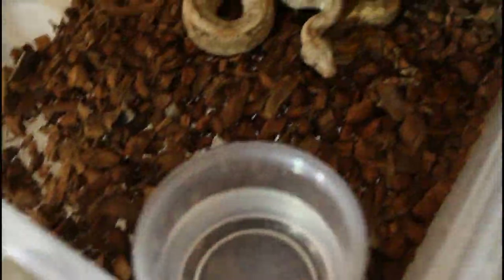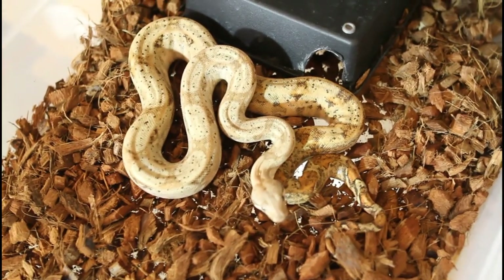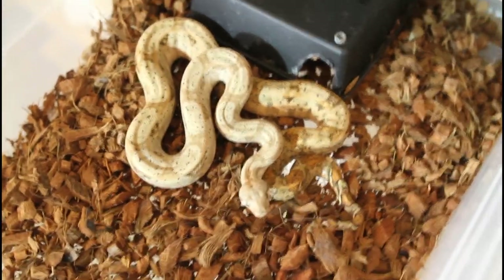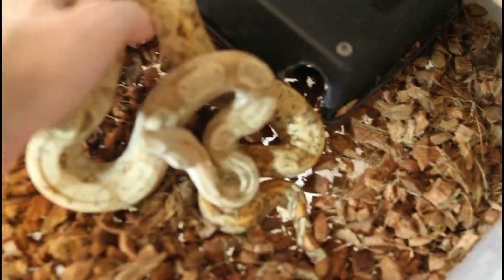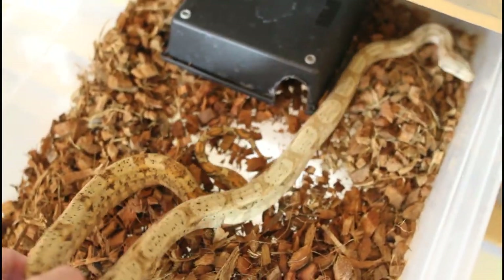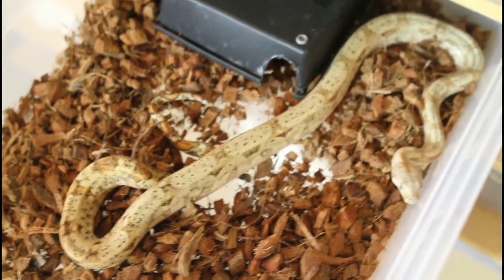Here's another animal growing out in the rack. This is another Hog Island boa, a 2018 baby — a year older than the one I just showed you, so a two-year-old. You can see it's quite a bit bigger, but with a similar setup. Keep it relatively simple and the snakes seem to do really well. This animal is probably close to three feet long, so she'll probably be good to keep in here for maybe another six months to a year before moving up to adult housing.